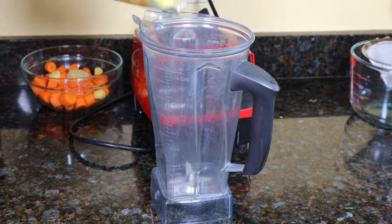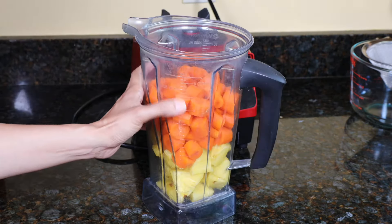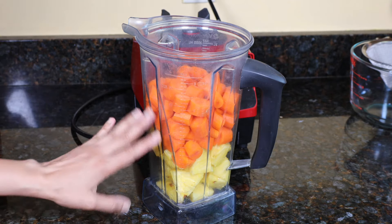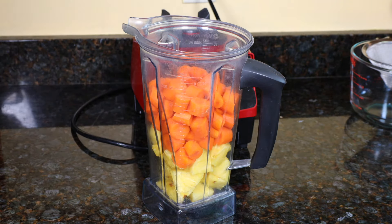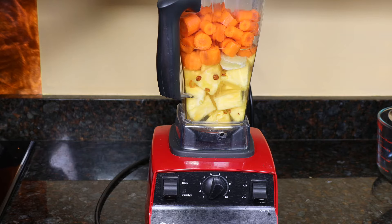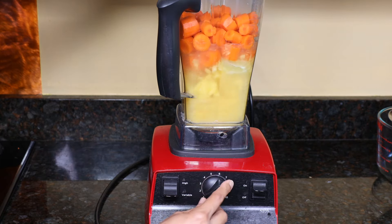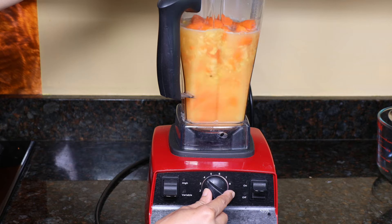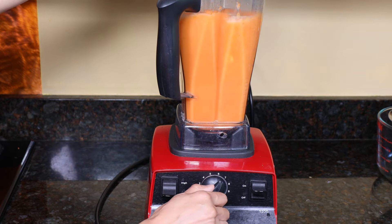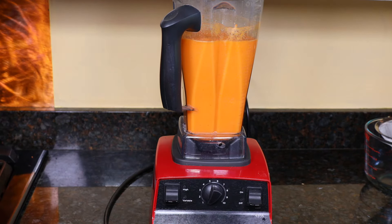To the blender jar, add the pineapple, the lime, ginger, and carrots. This is about seven cups. So if you have a small blender or your blender is not that powerful, just do it in two shots instead of one. I'm also going to add about two cups of water. Go ahead and blend it — start on low and then slowly move to high. Blend it about two minutes depending on your blender.